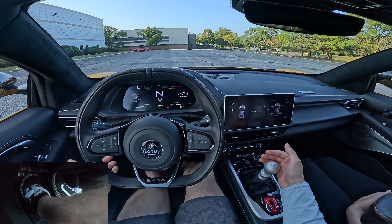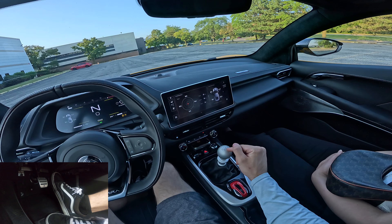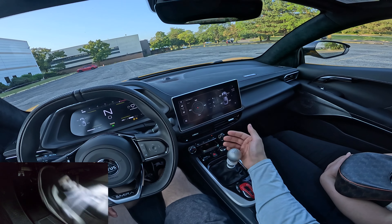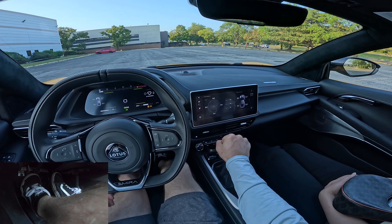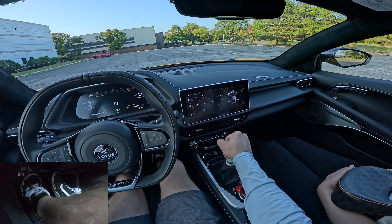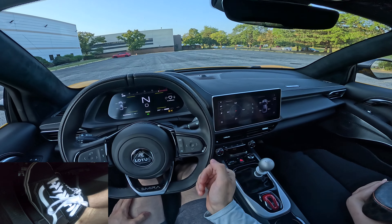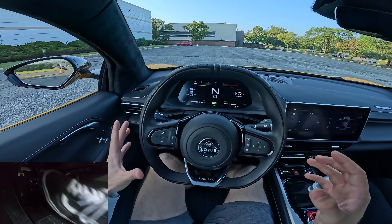There's a pedal on the left, which is the clutch. You have a pedal in the middle, which is the brake. And then the one on the right is your gas. Now the clutch is really the only difference between a manual car and an automatic car. The clutch is basically what's going to get you rolling and it's going to allow you to actually shift the gears. If you try to shift gears without pushing the clutch, it's not going to do anything — you're going to be stuck in neutral and you're probably going to ruin your gearbox. So to use the clutch, all you have to do is push it in like this. I'm going to take myself off the parking brake.